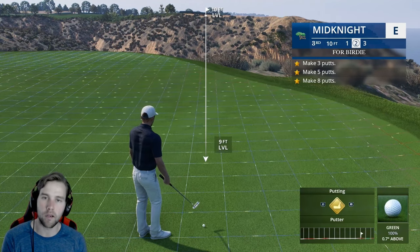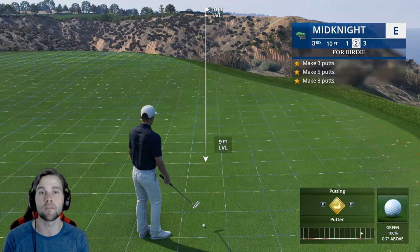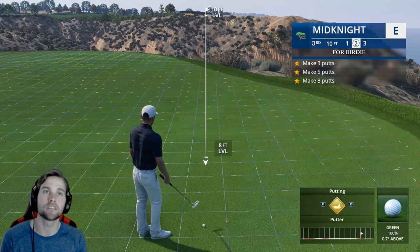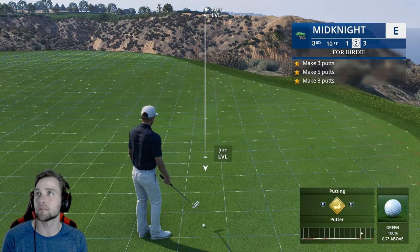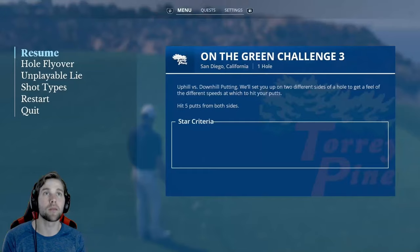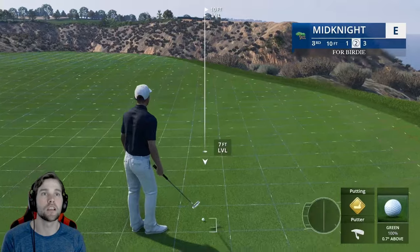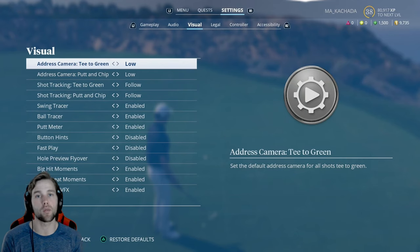I'm trying to make this video as short as I possibly can, but it's going to be a lot of information. If you need to practice putting, I highly recommend going into the PGA Coaching Skills Trainer and going through all of those putting challenges.